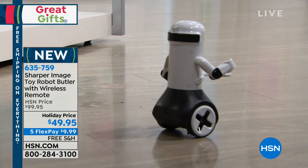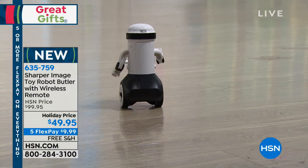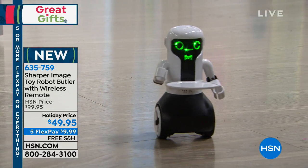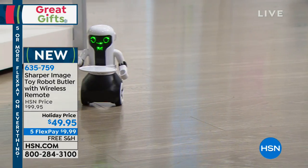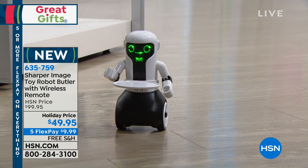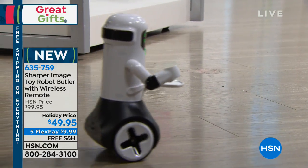It has a sensor built into it, and I can send him off to do tasks — he can tell jokes. It's nice to have something different that we've never seen, a cool little butler that can answer anything you need. This is new for us here at HSN and it's gonna be new for you. It's one of those whimsical pieces, and it's gonna be fun every time you use Maximilian.